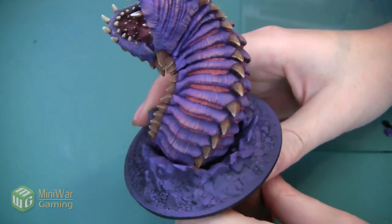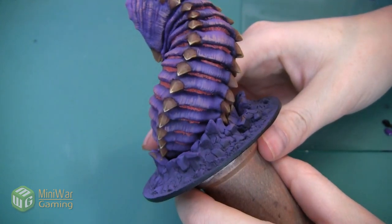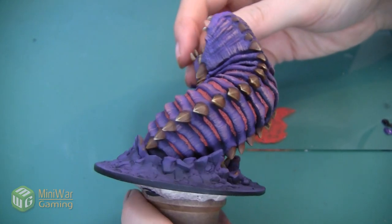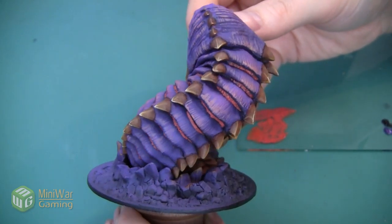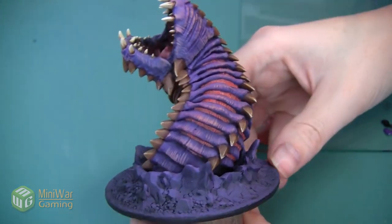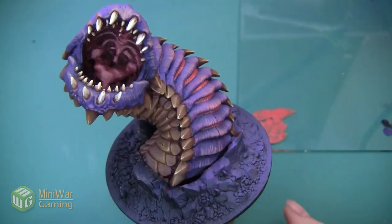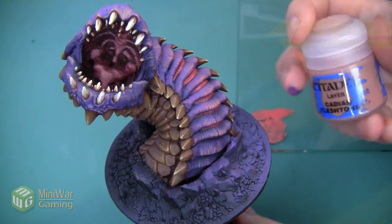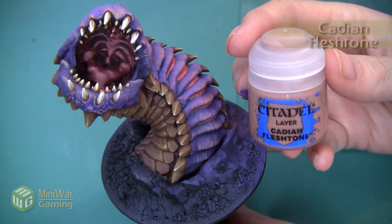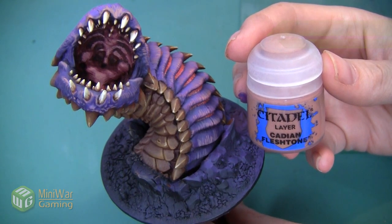Here's the worm after that Squig Orange has been applied — you can see I got it into all of the cracks underneath just about every scale. As the mini turns at his neck the skin is entirely hidden, and the same is true as it goes into the ground. The next thing we're going to do is highlight the whole area we just painted with Kislev Flesh Tone, also mixed with a little bit of Lahmian Medium.